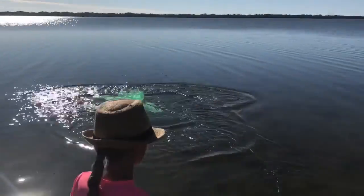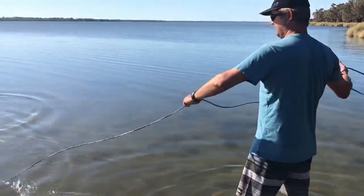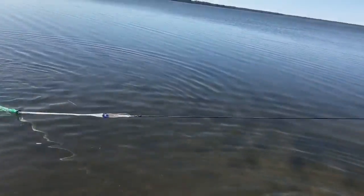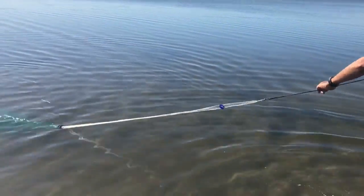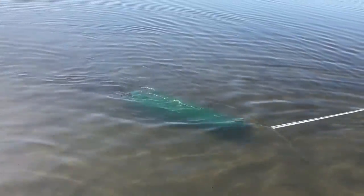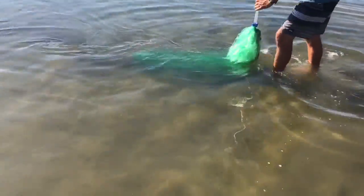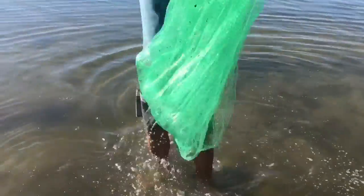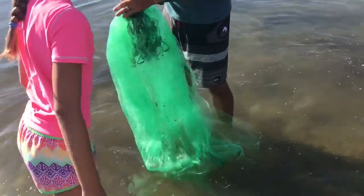Good throw, Dad. Nailed it. And when we're pulling in, the cord just brings all the lids together. I can see them — and all the fish. Come into the pocket. There's one up there — we'll get him out.